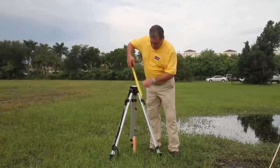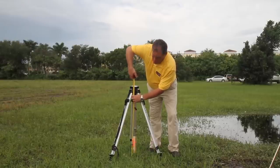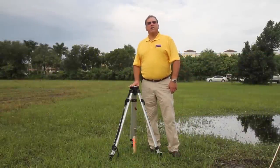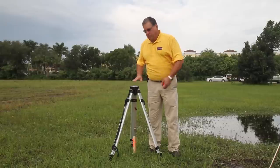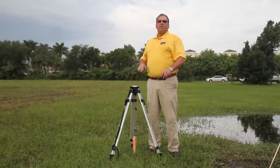Take a tape measure and measure your height — it's 34 inches. Then take your other tripod and set it up the same way on your end point. Measure to make sure you have the same height as this one, so both are level for aligning.